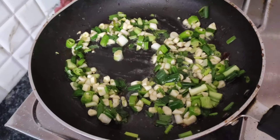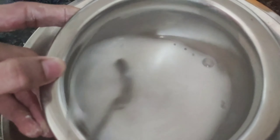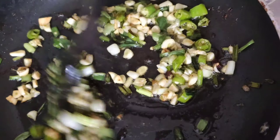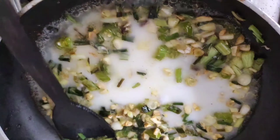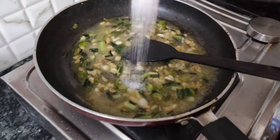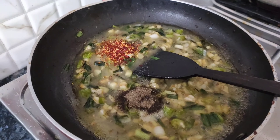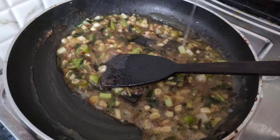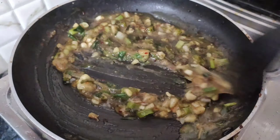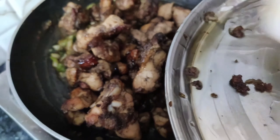Fry everything for about 5 minutes. Add 1 tablespoon of corn flour mixed in half a bowl of water. Then add salt, pepper powder, and chili flakes. Fry for another 2 to 3 minutes until the sauce comes together.